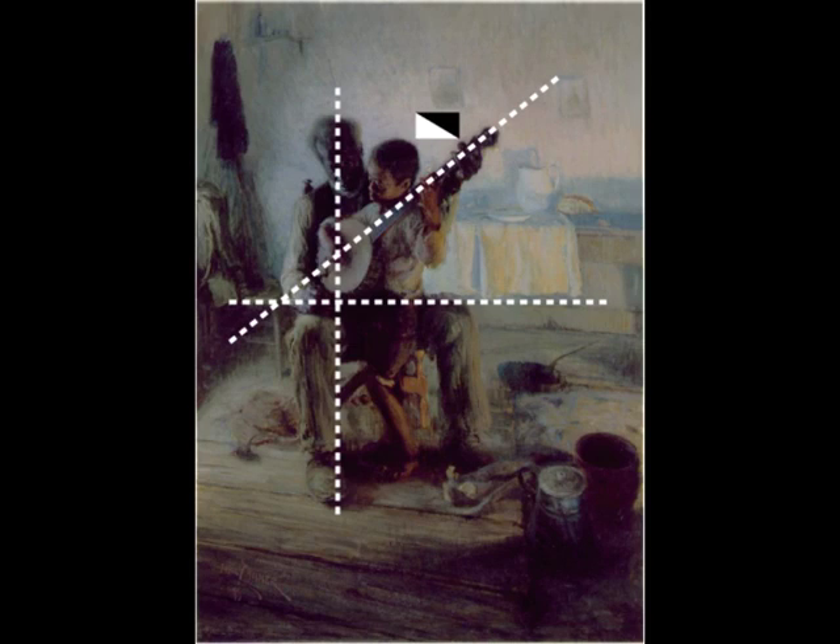We look at our dominant diagonal, and that obviously is up through the banjo, which is also really beautiful because it goes through all four hands. The grandfather's holding the banjo at the bottom, the little boy's hand is strumming, and then both of their hands are up on the neck of the banjo. The dominant horizontal comes into the bottom of that table, comes across his lap. With that dominant vertical and that dominant horizontal, it creates like this little box — this little safe place for the little boy to practice the banjo without fear, without being afraid, without being threatened, without being embarrassed. He's safe. That's a really beautiful design element that Henry put in there.